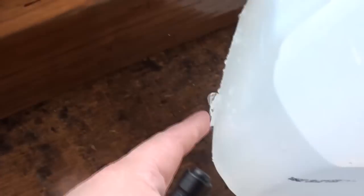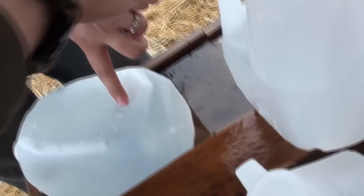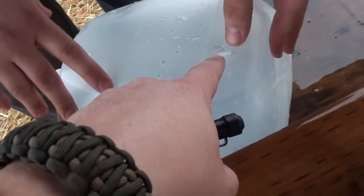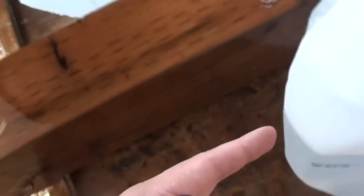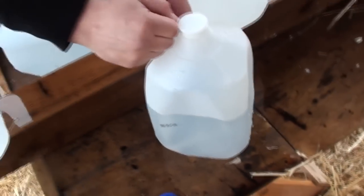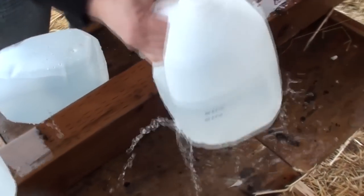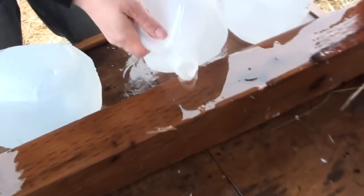Now what happened was we had the entrance into the first jug here, and then we had the second jug. And then the third jug — it tried to penetrate, it tried to exit right here. But what happened was — this is the third jug — so it actually pierced the third jug, but it stayed in the second jug. So let's go ahead and empty it out and we'll see how well it did. I have a feeling it did not expand on this one, but we'll check it for sure.